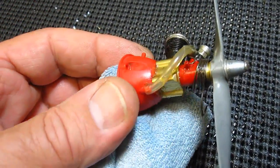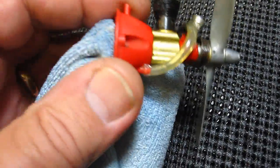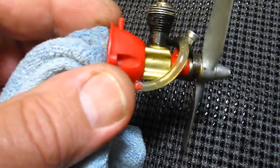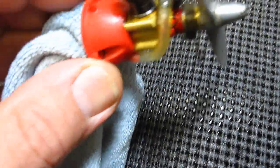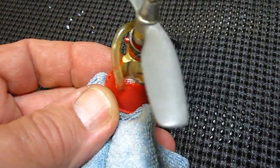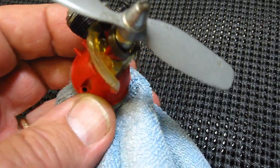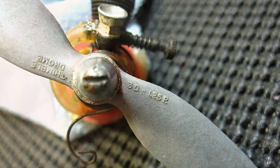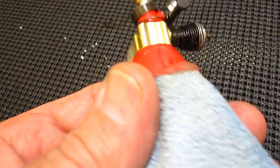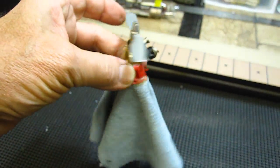This is what's called a Cox TD.010. It is the smallest, or was the smallest, production gasoline engine in the world. It turns 27,000 RPM right out of the box on a 3-inch by 1.25 propeller. We're gonna start this thing up and I'm gonna fly it today on my flying rag. It looks more like an engine with a skirt, as one friend said.